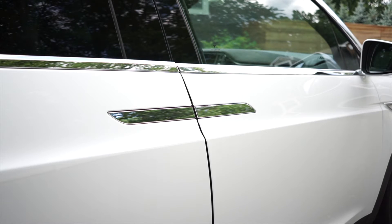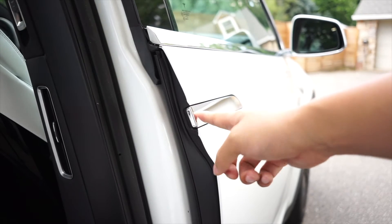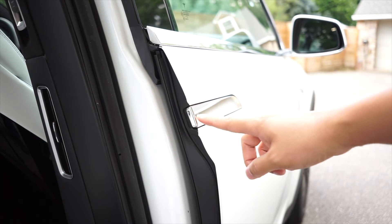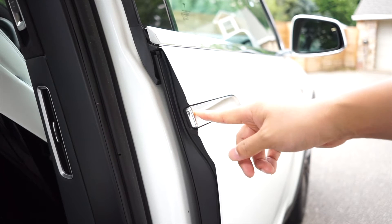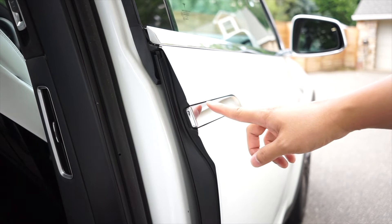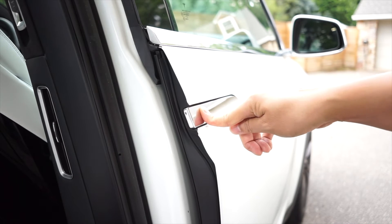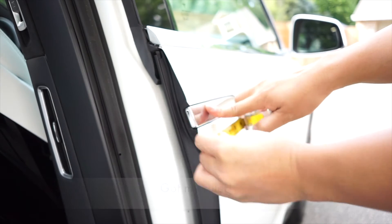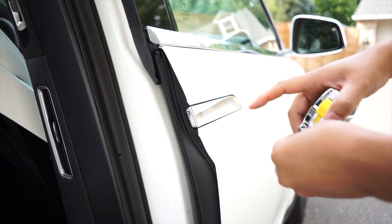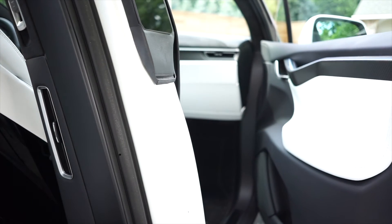Let me open this up. Here you can see the door handle. If I press on this, nothing happens — you can see it's actuating but nothing happens. Even an inch from the far end, if I press on it, still nothing happens. At two inches, pressing on it — nothing happens. At three inches is when it opens.